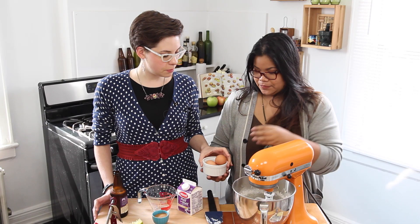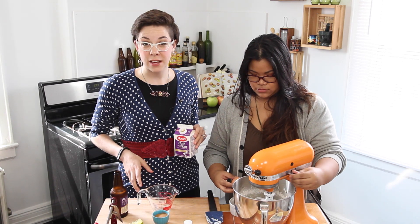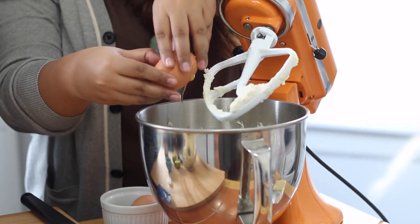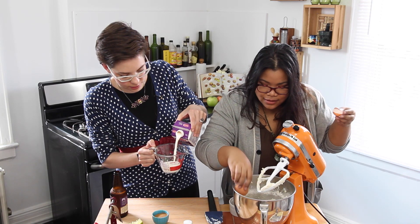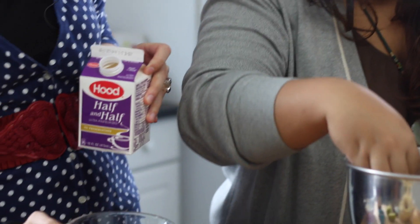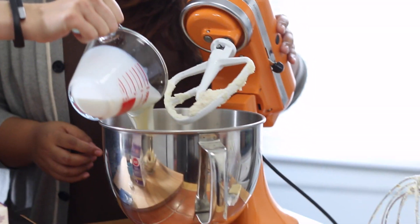How do you cheers in Swedish? Skål! We have two eggs — put those in. And then two thirds cup of heavy cream, or half and half, or milk, however decadent you're feeling. We're going to do half and half because that's what we just found at the CVS on our way over here. Two thirds cup of half and half, then mix that up.